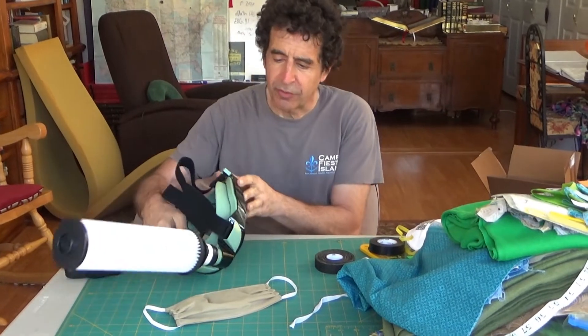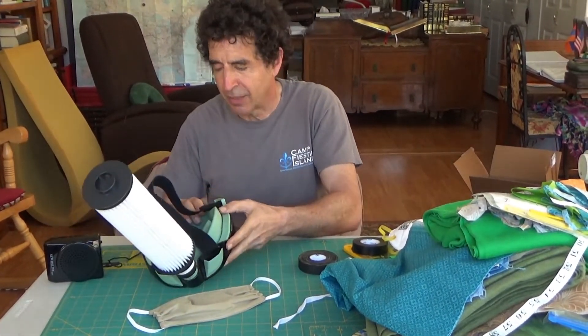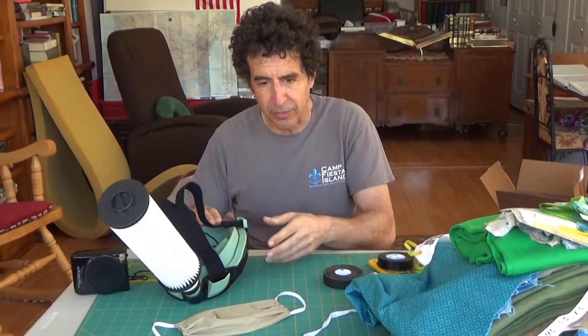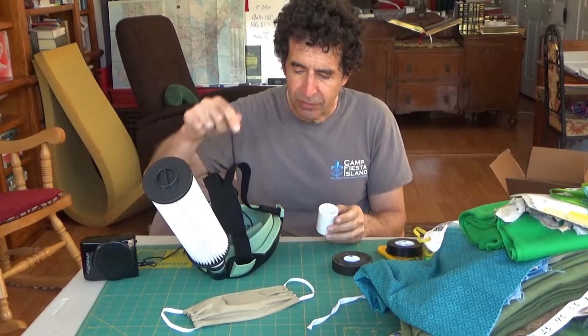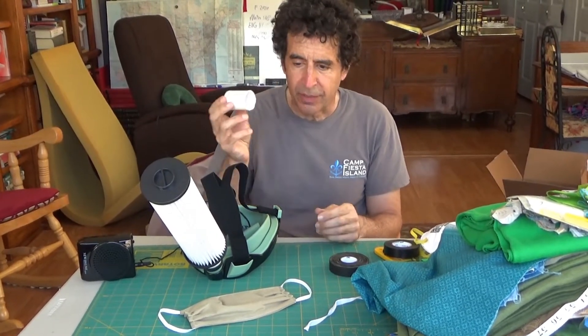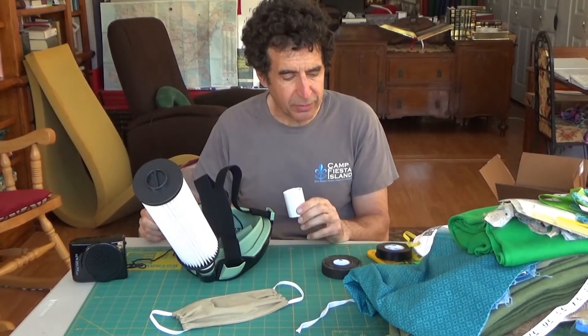All I did was I started with a standard scuba mask available on Amazon — the links to everything are in the description. This particular mask has a one-inch port, which conveniently a one-inch PVC connector fits.